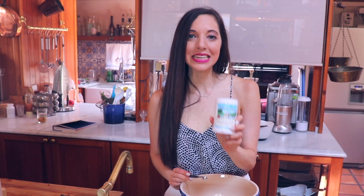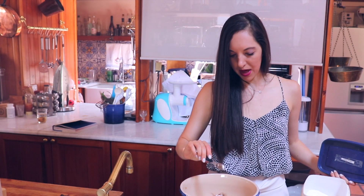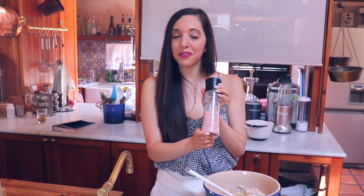Next step, we are mixing the dry ingredients. 150 grams of almond flour, 135 grams of chickpea flour. We mix this in. A teaspoon of xanthan gum — xanthan gum is a thickener and another trick for gluten-free baking. Two teaspoons of cinnamon, half a teaspoon of baking soda, one teaspoon baking powder. And now we mix it all together.